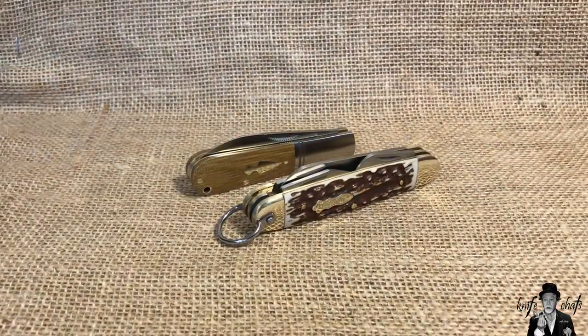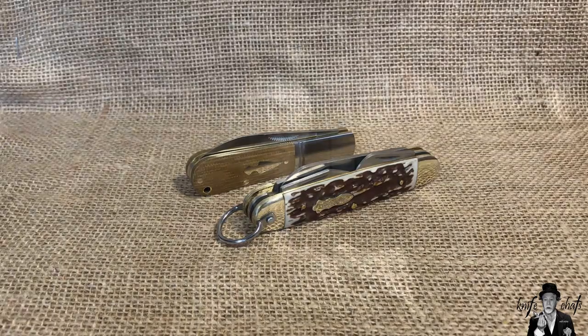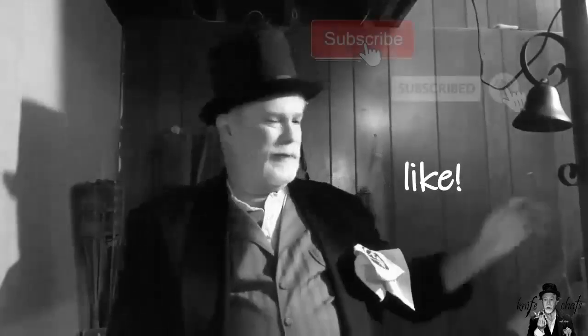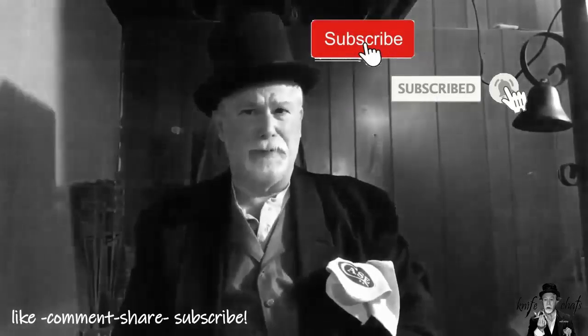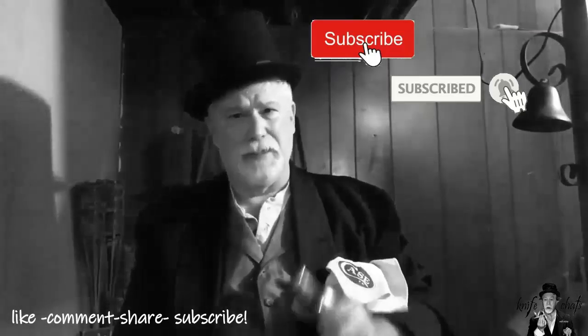That's one of the reasons I don't like to do unboxings — sometimes first impressions are not the best impressions. Thank you once again for dropping by and spending a few minutes here at Knife Chats with Tobias. I really do appreciate it and I appreciate any comments you leave. Please remember to give me that thumbs up, subscribe, and ring that notification bell so you'll know when the next episode is up. Thanks again for dropping by.